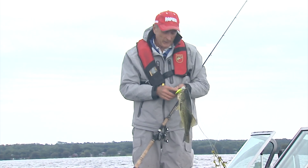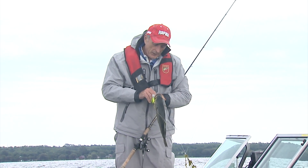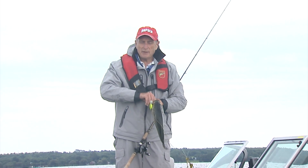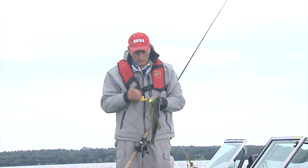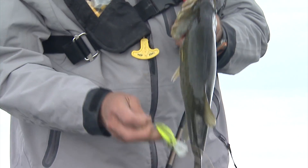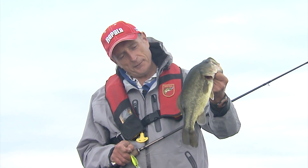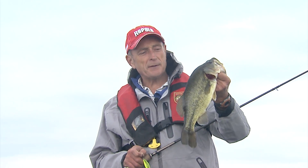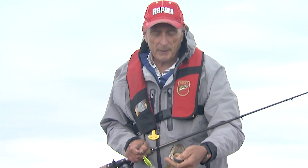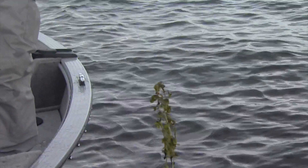You can see this bright crankbait — it's one that's going to become a real favourite, not just because of its action and diving depth, but also because of a couple of really good features. You can see this fish really sock this crankbait. Now that's not a monster, but he's a solid three pounds.